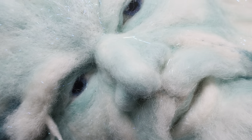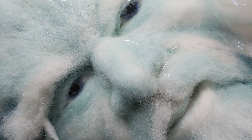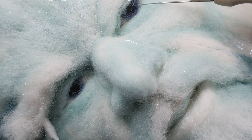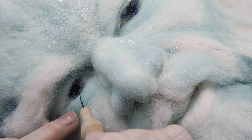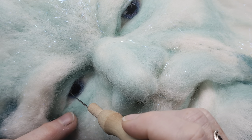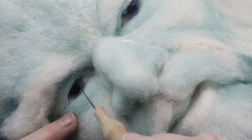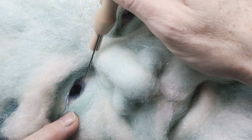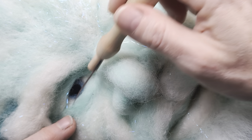I'll just pull that across and you can see what I've done with his other eye. We want two dots to catch the light, there and there to begin with. We also want to make sure that this is nice and clean, so extraneous fibres gone — make sure that's clear.